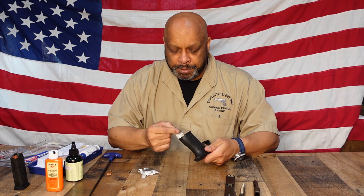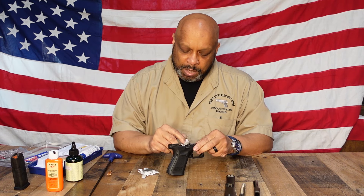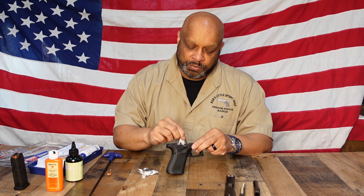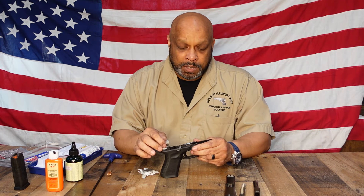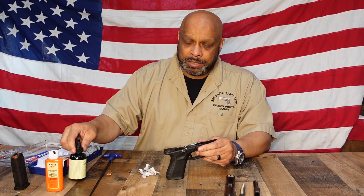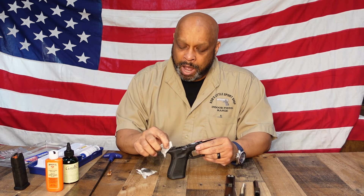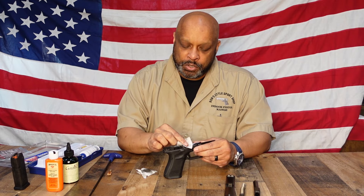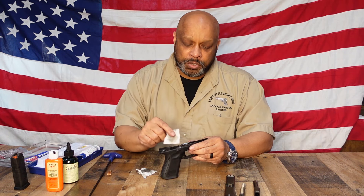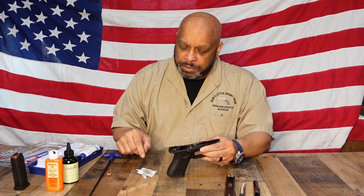With Glocks, they're pretty famous for only needing six drops of oil for lubrication when you're putting the gun back together. You can go and just do the six drops, but because we're using Gunzilla — which is a cleaner, lubricant, and protectant — it's not really needed at this point. But if you wanted to, put a drop on the cruciform, a drop on your safety plunger, and a drop on your recoil spring mechanism. So now the gun is completely cleaned.